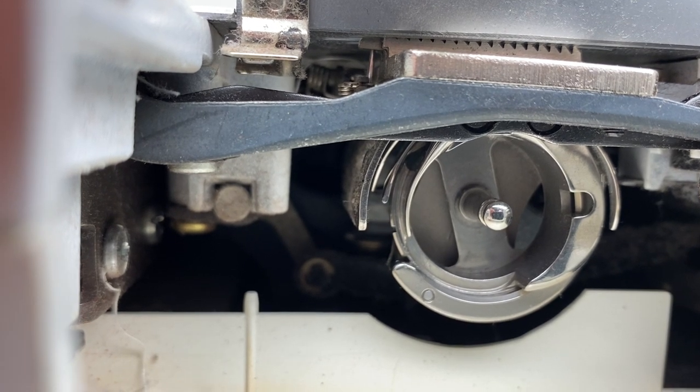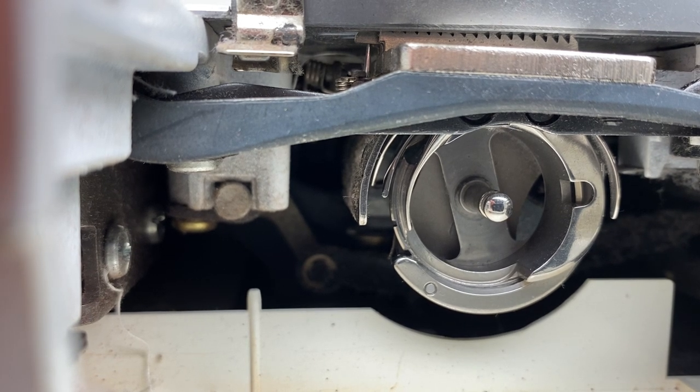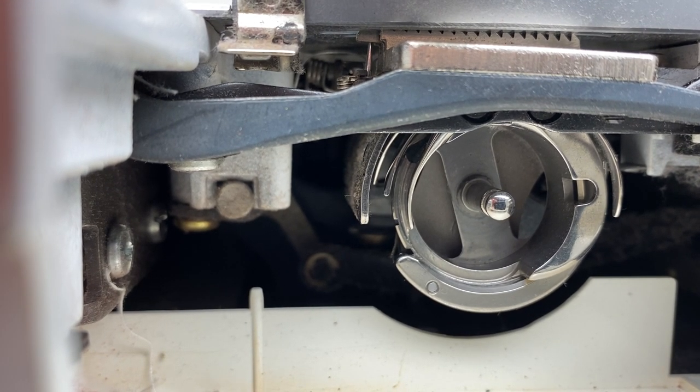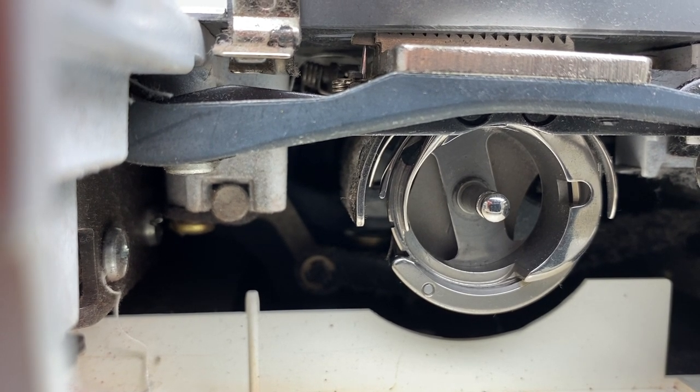If you don't lubricate it, it'll skip stitches. It'll grab the thread and give tension irregularities. It'll get noisy. It can even break threads.